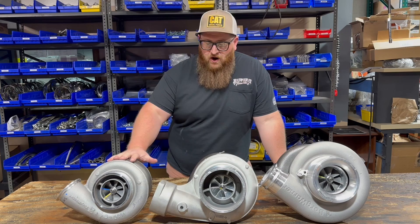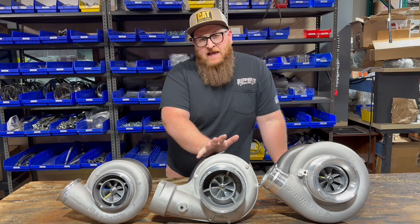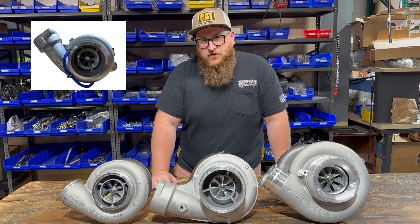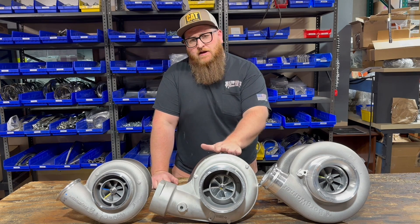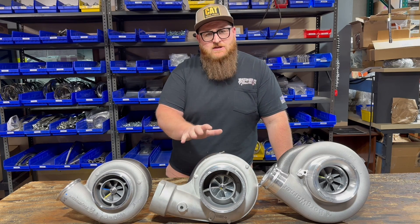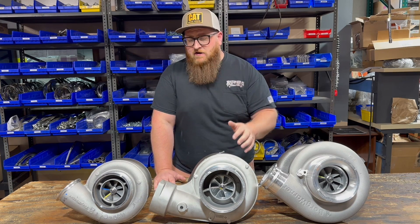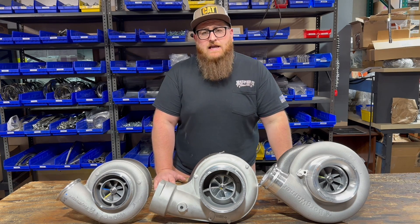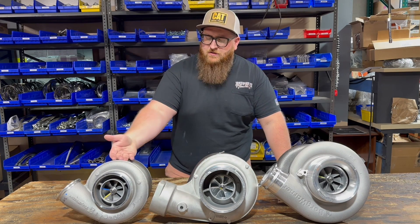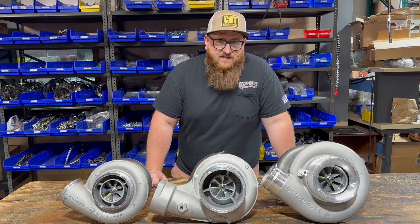What we have here is an S400, an S410, and an S500. The S410 is a replacement for the GT47, which is what would have come stock on your single turbo Caterpillar. This particular S410SX has an upgraded 78 millimeter wheel, but the S410SX frame size is going to be a direct fit for all your Caterpillar engines — oil feed, drain, air intake, exhaust, all direct fit. But there are times where you might want to go with an S400 or an S500, so we're going to dive into the changes needed.